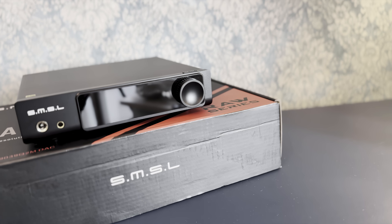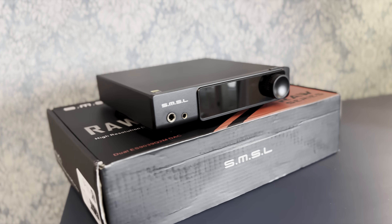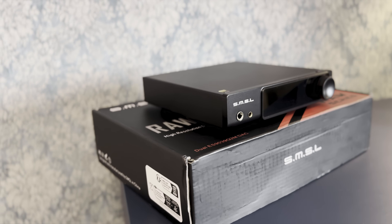Many popular DAC amps appear to use the identical ESS chips, the same XMOS USB interfaces, and similar switch mode power supplies, resulting in indistinguishable sound. The SMSL RAW MDA1 may seem similar on paper, but it is completely different in practice.